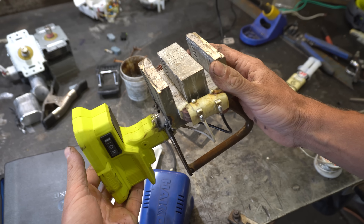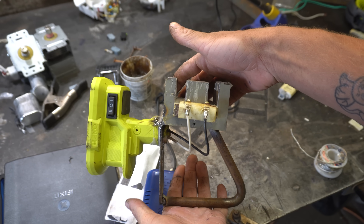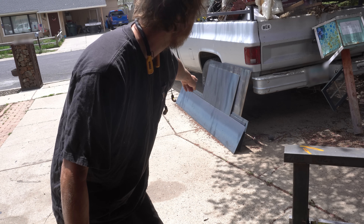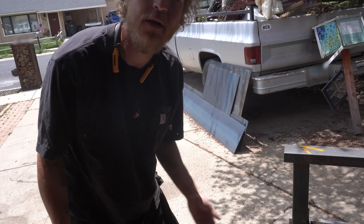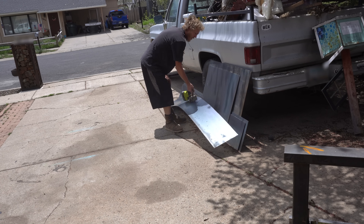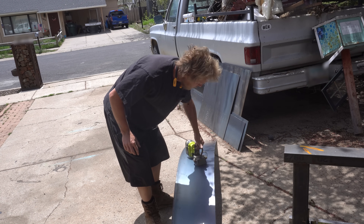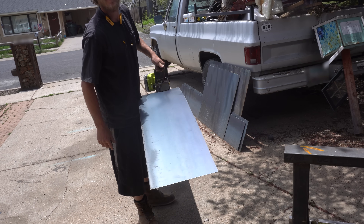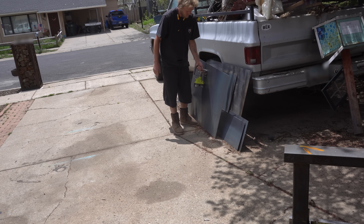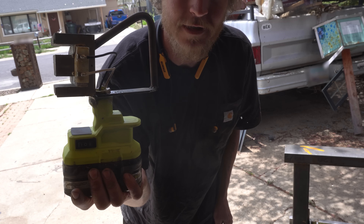And just like that, we have a very janky, definitely built in less than a day, new tool. Let's see if it works. Good thing I've just kind of left this stack of steel sitting on the driveway for a while, because I have no way to carry it. Put this thing to the test — turn the switch on. Yeah! That's pretty good. That's actually not as bad as I thought it was going to be. Like, two of these and you've got a useful tool.